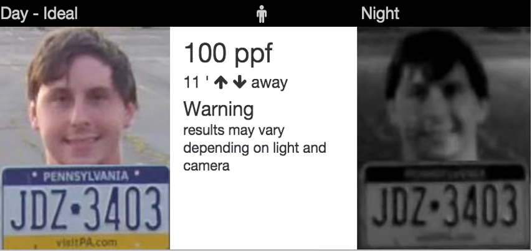This pixels per foot demonstration will give you a better feel of what pixels per foot means or delivers. Right now you're looking at 100 pixels per foot, and you'll see here on the daytime side this is a real-time shot we've done in our testing. It looks quite good — you can clearly make out facial details.